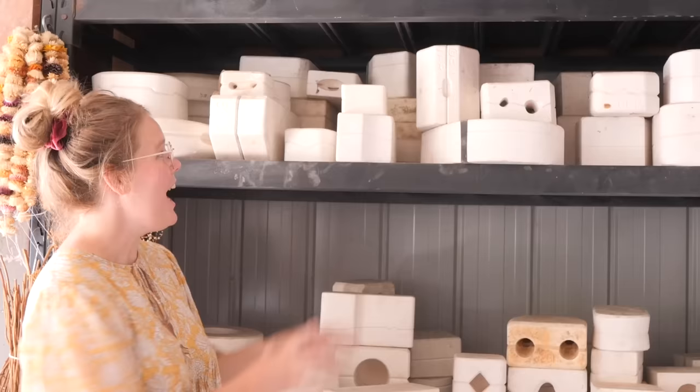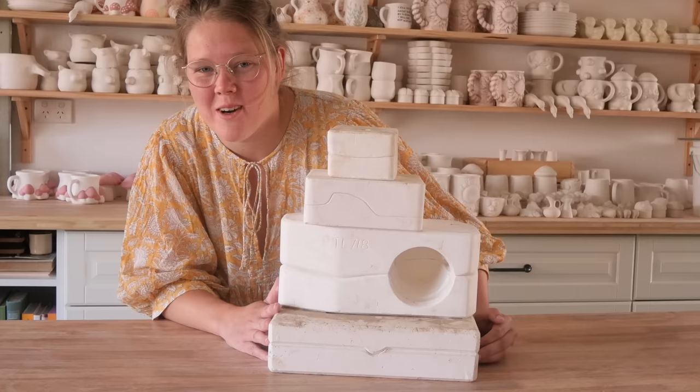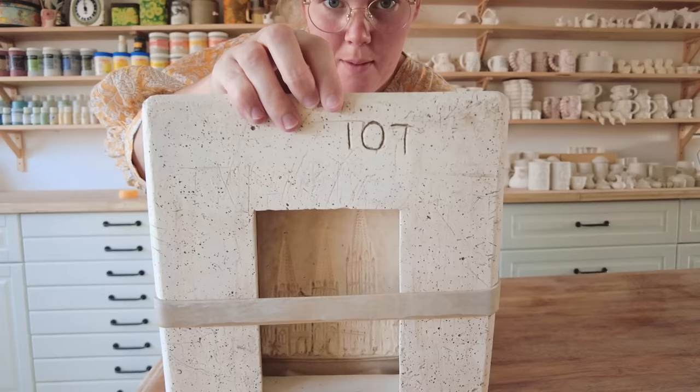I'm gonna take another little one from up here for the last one. Here's our stack — I actually didn't mean to pick them in size order but I like this little tier of mystery molds. I'm gonna clean them up, get pouring, and we'll see what's inside. This one you can kind of see inside — it looks like a building of some description and it's got the number 107.